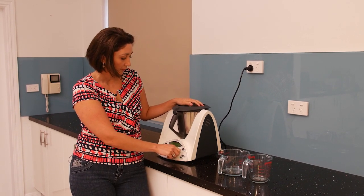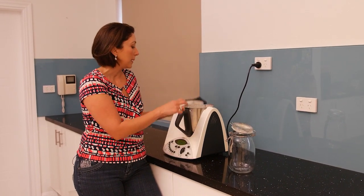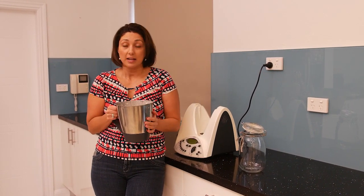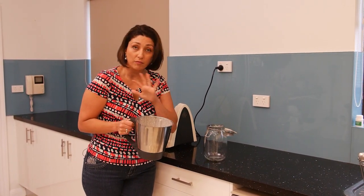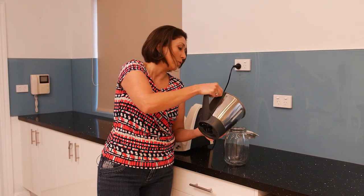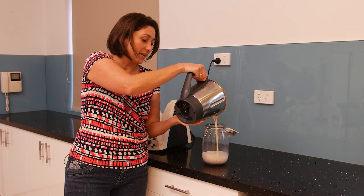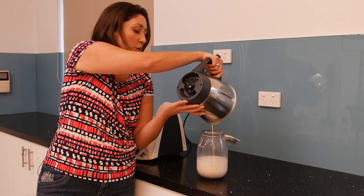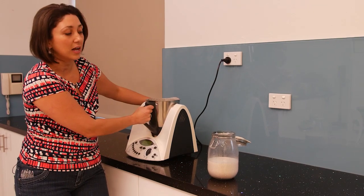That's been three minutes and our nut milk is made. Now, ordinarily you'd read in recipes that you can strain it with a nut milk bag — I don't do any of that. Three minutes of blending is enough for it to be very homogeneous. I'll just pour it in here — look at how creamy and delicious that looks! Now if you wanted a little bit of a treat, when you're blending your milk you could add a couple of dates to the mix, and you could also add a little bit of vanilla essence if you wanted to.